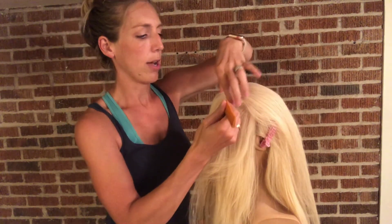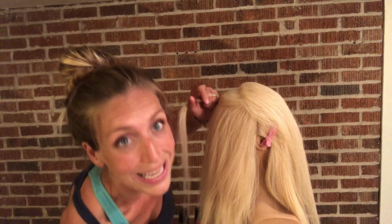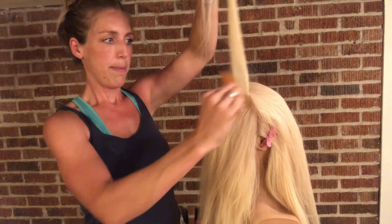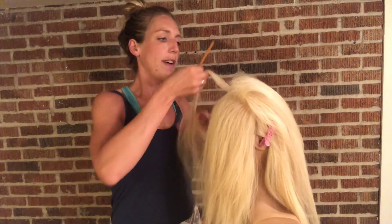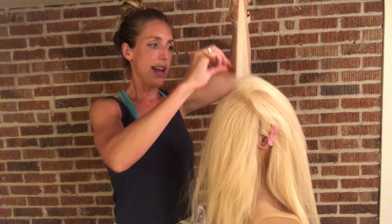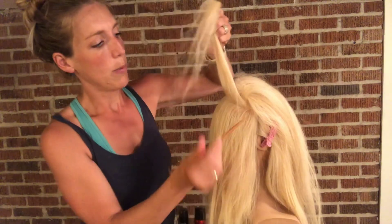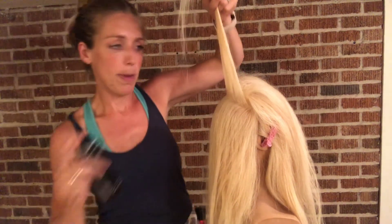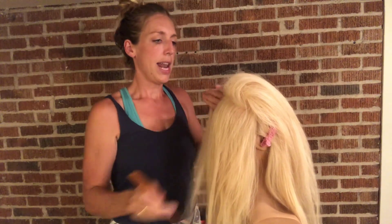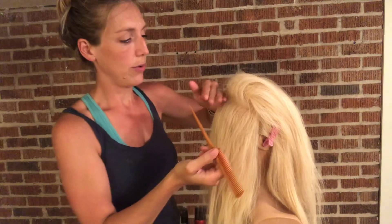Now underneath this is where I'm going to start back combing. Take a small section of hair and use a little bit of wax spray — I'm using Wax Blast 10 by Redken. Spray it at the root and then just back comb slightly, holding the hair up with loose tension. I'm dividing the crown into two parts because I want the volume to be rounded over the top of her head, not just a poof right down the center. I take about half an inch at a time around the shape of her head, starting on the side and working toward the center, spraying with wax spray and back combing with loose tension, then repeating on the other side until the head starts to curve slightly at the back.